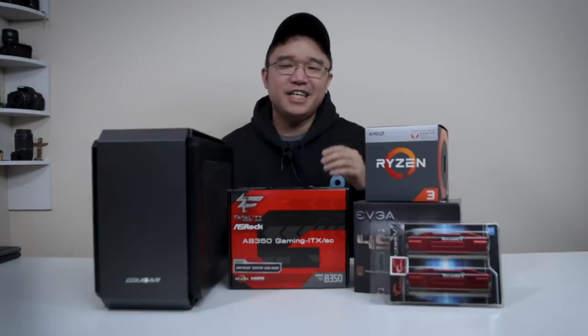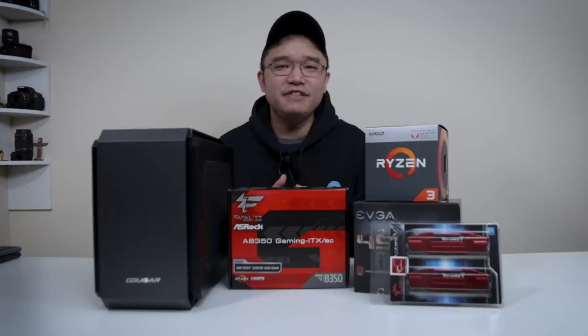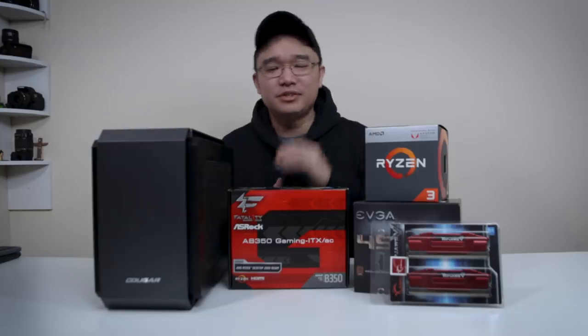Hey guys, what's going on? It's Don here from Nova Spirit Tech, and today I got a super exciting project for you guys, which is a $350 budget ITX build. So let's get started.